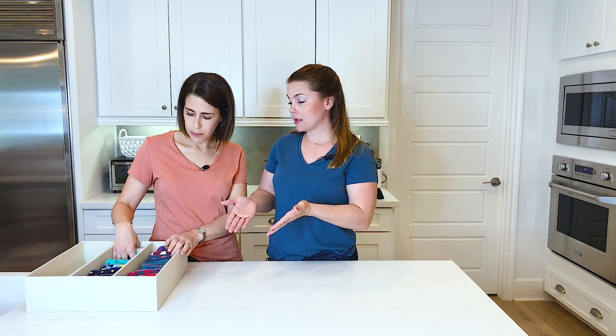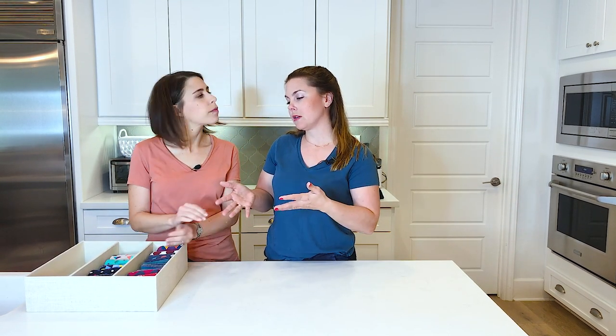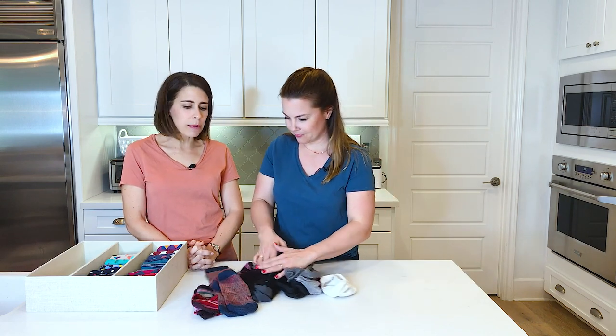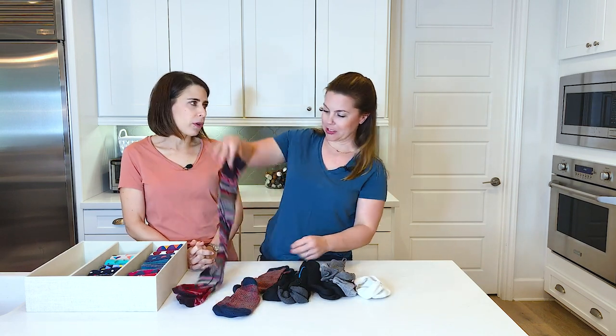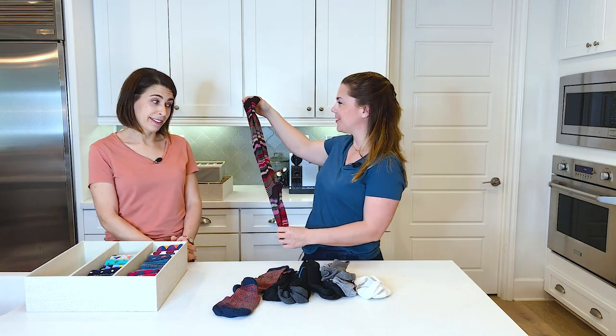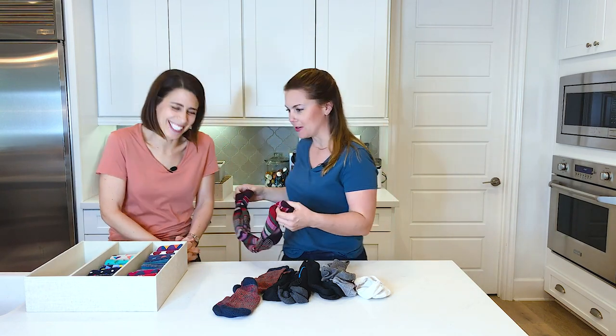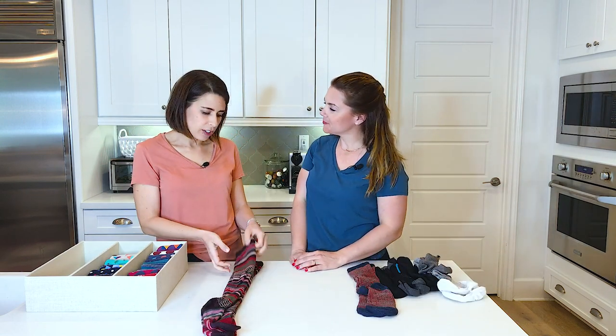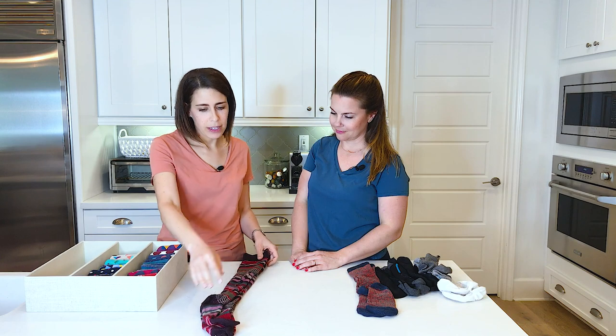We've folded all the socks, and there are a couple of different types we'd like to show you how to fold: athletic socks, no-show, and knee-high. I think we should start with the knee-high because the method is very similar — it's the same fold, just with a lot more fabric.